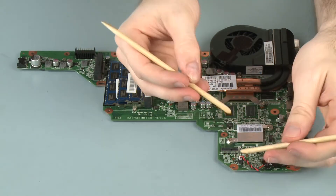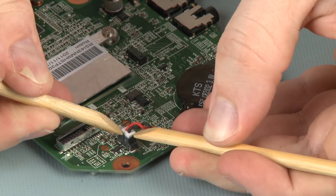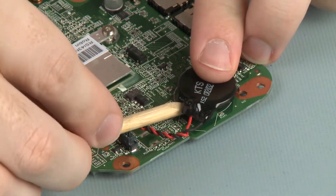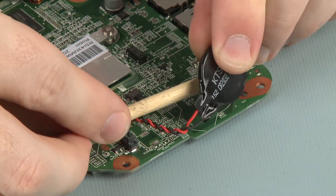Removal: Disconnect the RTC battery cable from its connector on the system board. Using a non-metallic flat-bladed tool, gently pry the RTC battery off of the system board and remove.